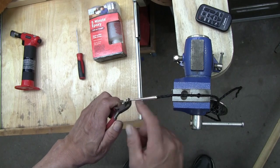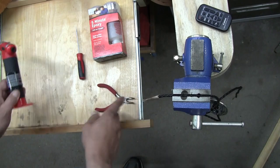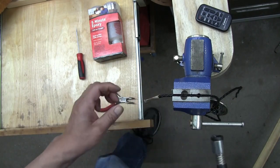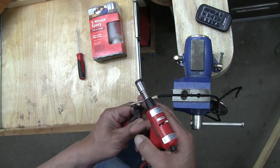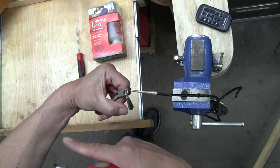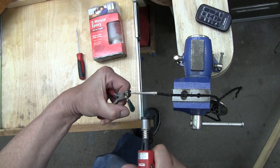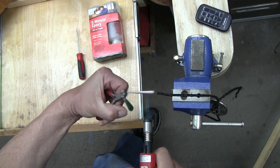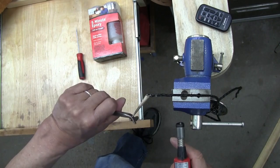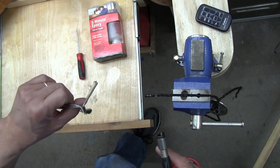You're going to take your heat source — it can be a lighter, but I like these butane torches because they're a little bit hotter, a little bit faster, and you can direct the flame. You pull — you're going to be pulling on that tip in the direction of your arm — heat it up just a little bit and put a little tension on it until it comes right off. If you look at the end, you can see there's glue in there; don't worry about taking it out, just leave it — it'll be fine with the new glue if you're saving these tips.